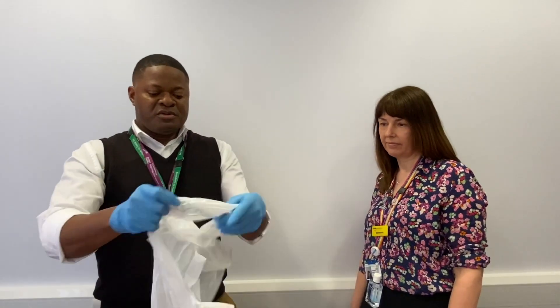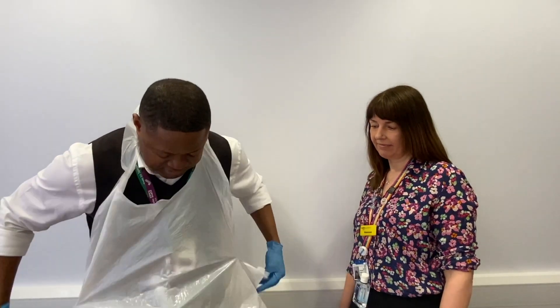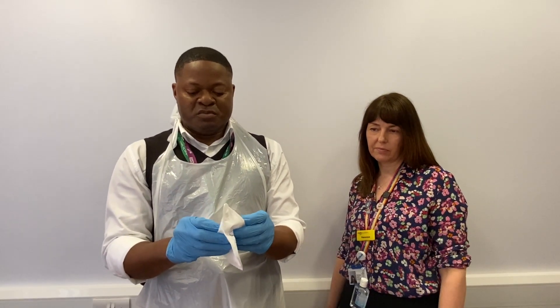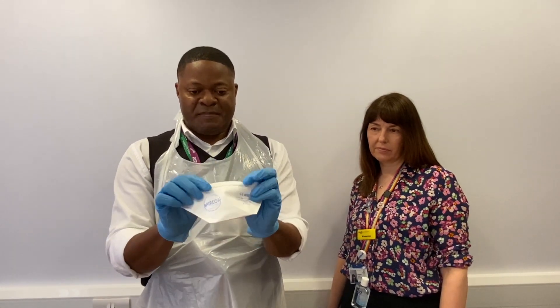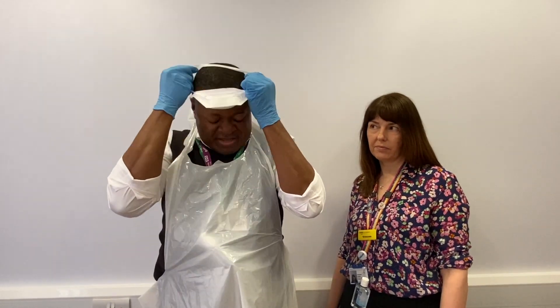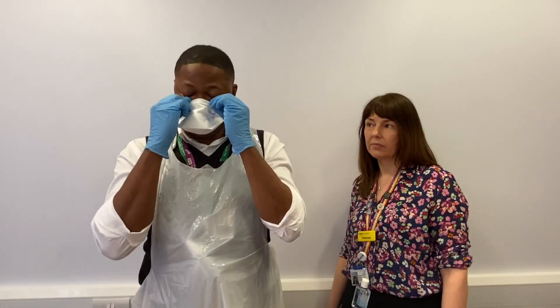I've got my gloves on. The next thing to put on is my apron — your normal apron is okay for suspected cases — and make sure it's nice and secure. Here we go. Next thing to put on is your mask. We have different ones; this is just a normal surgical mask for suspected cases. The side with the foldable part fits nicely on top as the upper surface — fit it in properly to be secure.